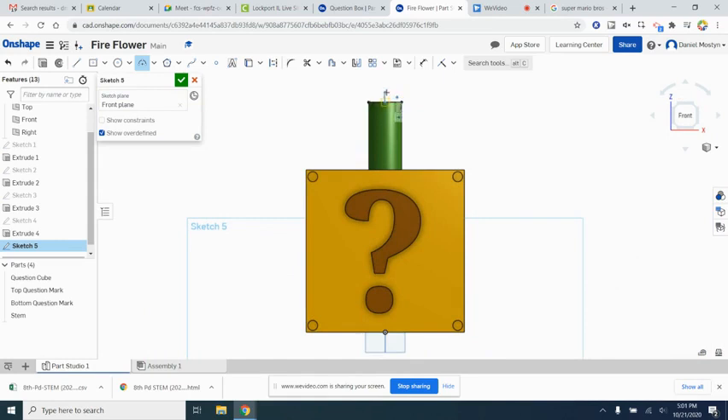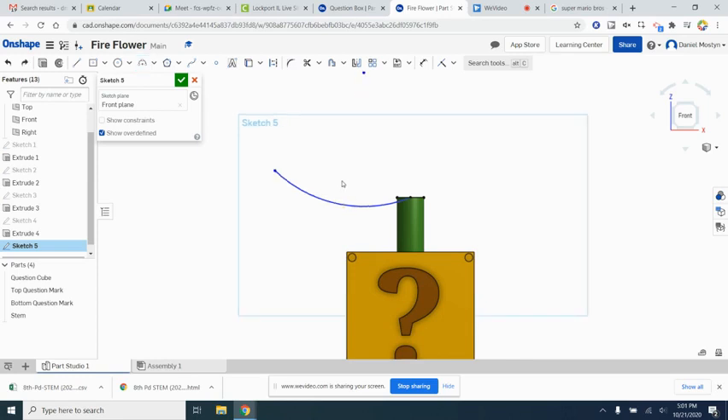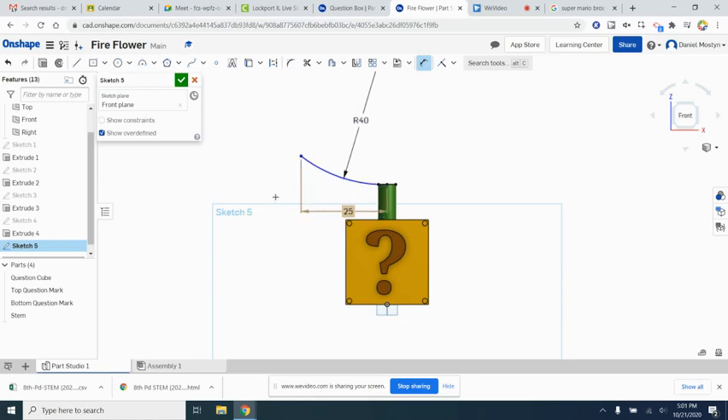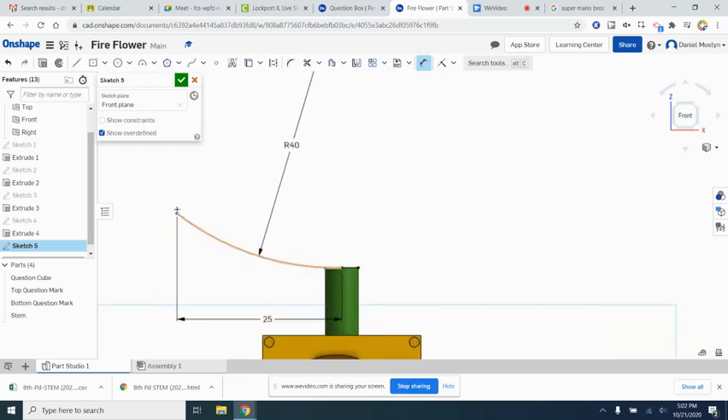We'll change the view and position the arc. We want this arc radius to be 40 inches. We also want another dimension from the midpoint to the end of the arc to be 25 inches. So: radius of 40, and it stretches 25 from the midpoint to the end of the arc.